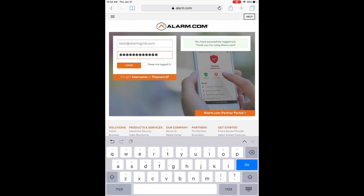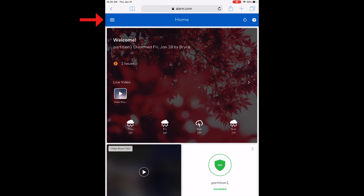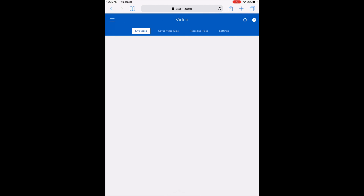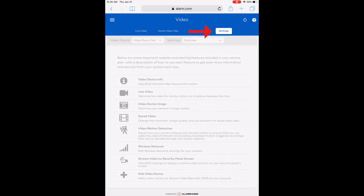So as you can see, I'm at the user login for alarm.com. I have my credentials entered and I'm going to click on Login. I'm going to click the drop-down button in the upper left-hand corner, and then I'm going to click on Video. Then I'm going to click on Settings on the right-hand side.